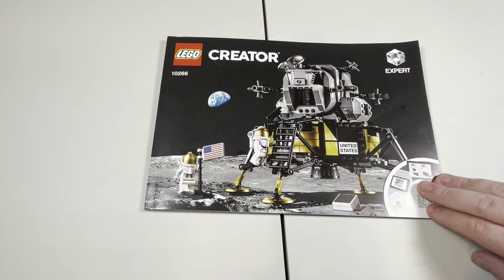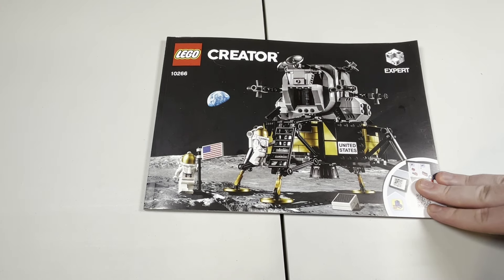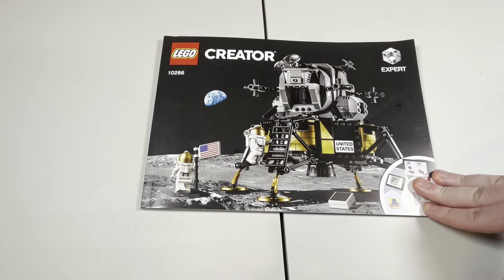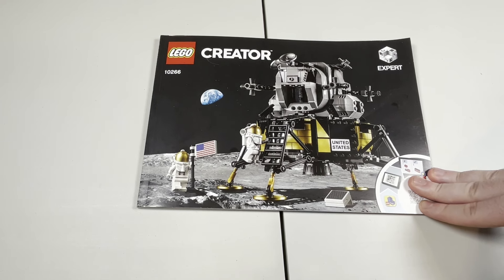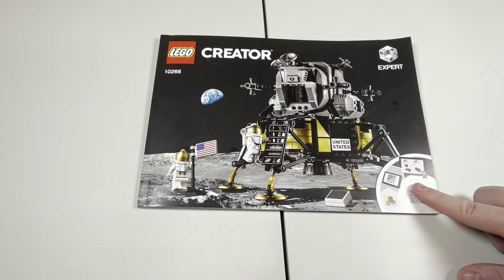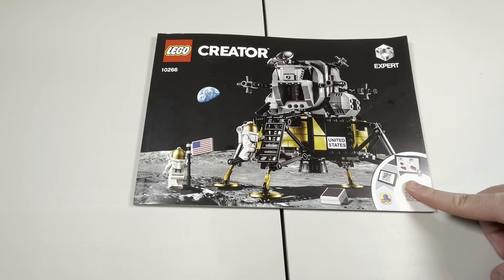Now taking a look at the manual, this is one of the older style manuals that had the box art reprinted on the front, which I just think is absolutely awesome. I definitely miss this. The fact that this set had it is very nostalgic. I got this set right before it retired, so they never changed the manuals for it, even though they probably could have. Definitely glad they didn't, because it looks so good and makes me wish we still had this on all of our manuals.